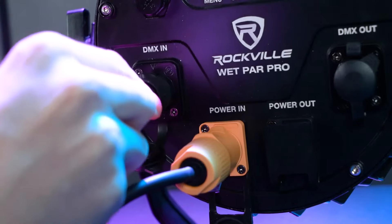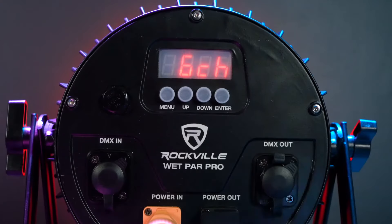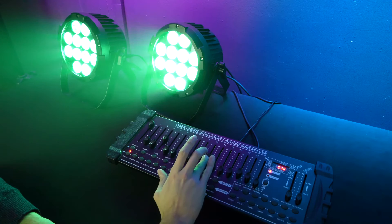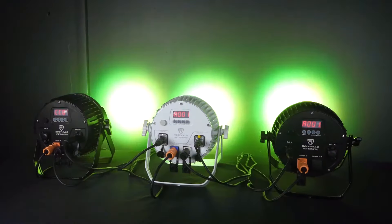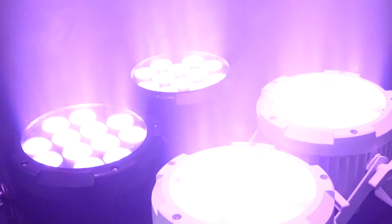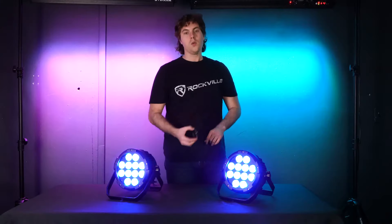Over here we have our standard DMX in and DMX out, which have weatherproof covers. You can use these ins and outs to connect to a DMX controller and control the light in DMX mode. There are two DMX modes — six-channel and ten-channel — which gives you two different options for how much control you want over your lighting. You can even use DMX to control multiple Wet Par Pros in master/slave mode for a coordinated effect.